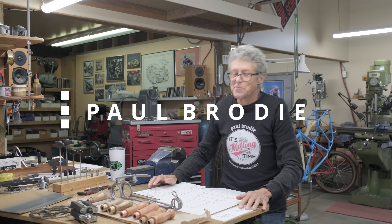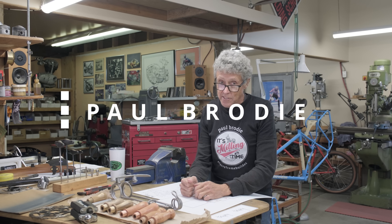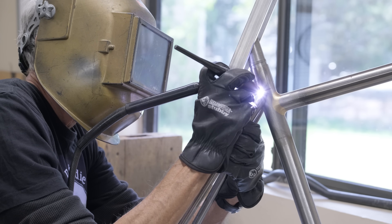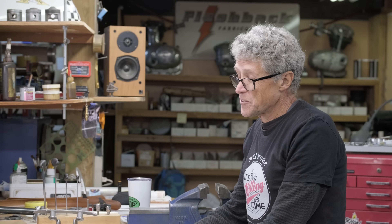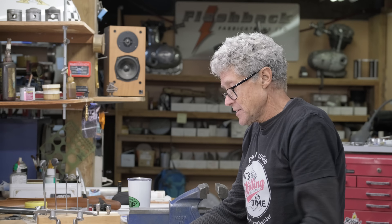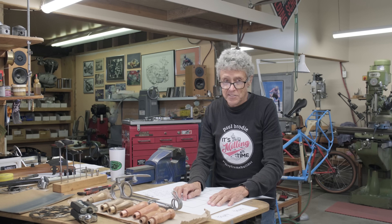Hi, I'm Paul Brodie. We're doing something really different now because usually I'm fabricating or fixing something in my shop. This is going to be a collaboration, and at this point you don't know who it is, but I'm quite excited about this — it's been kind of leading up to this for a few months now.